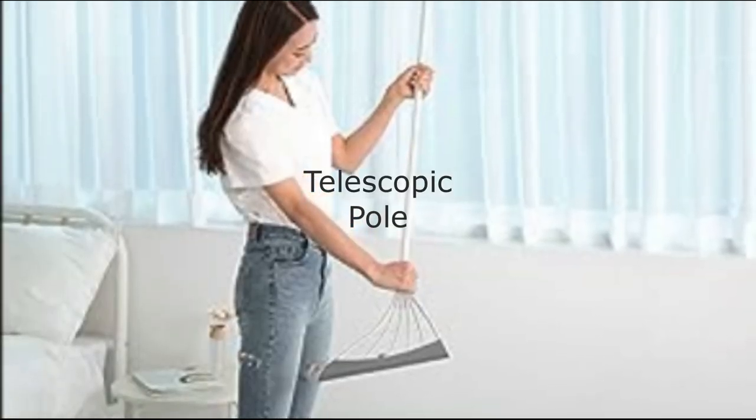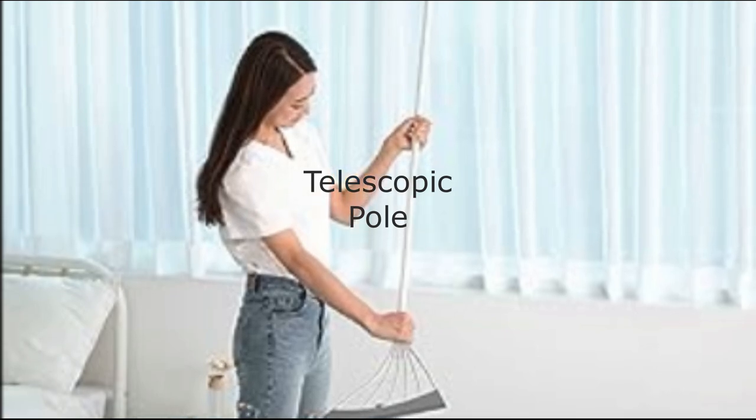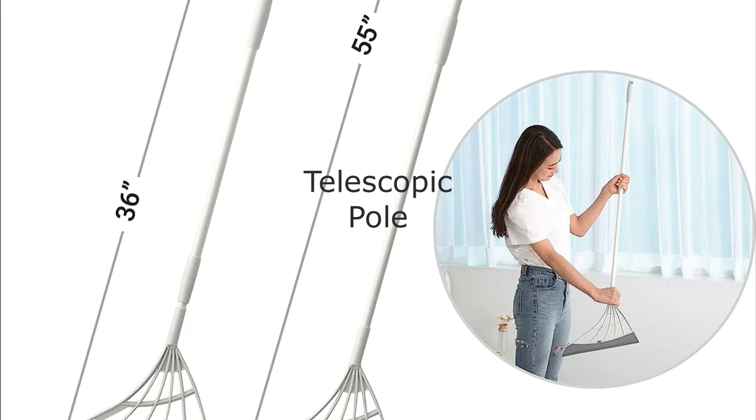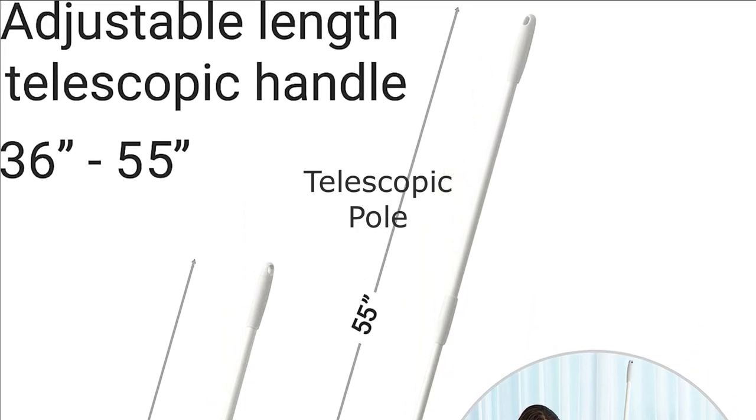Telescopic Pole. Check this out. Broombee comes with a one-piece telescopic pole with anti-corrosion coating. You can adjust the pole length from 36 to 55 inches to tackle any cleaning job. No assembly required, making it super convenient.